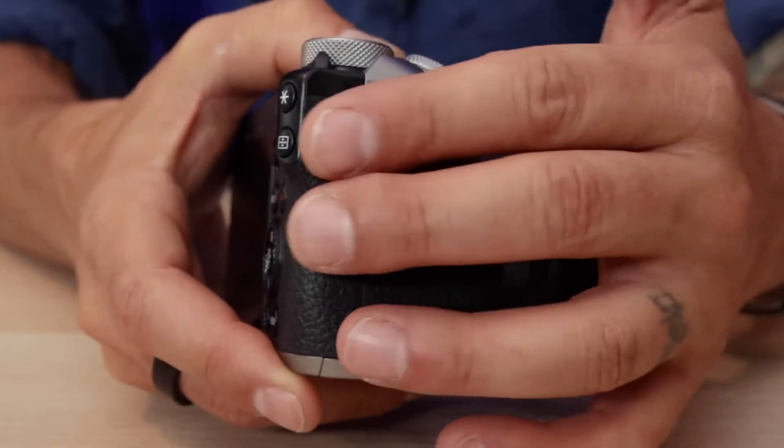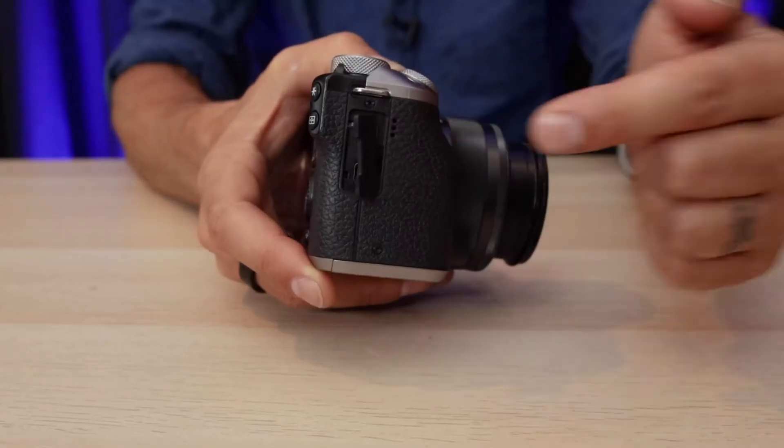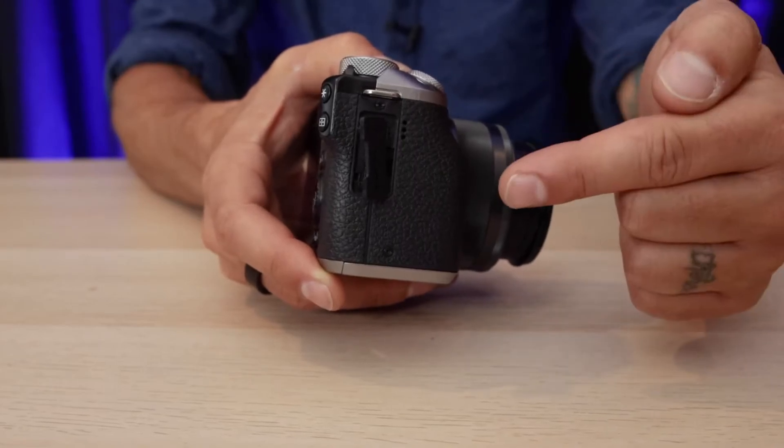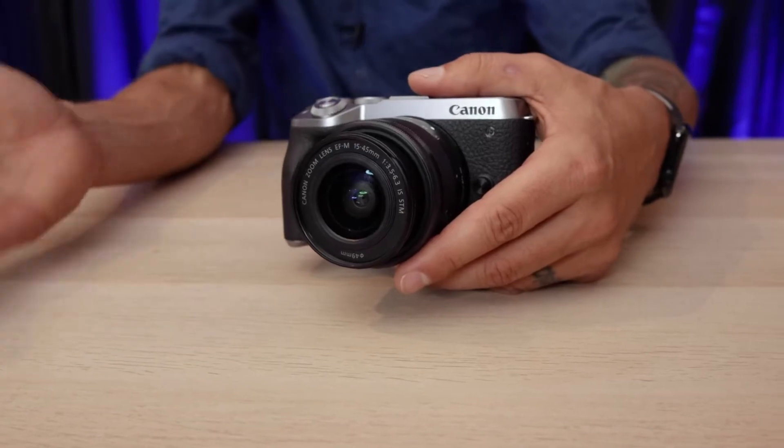It has adapters on the side that you can use for live streaming, plus it delivers a clean HDMI signal. That's huge! There is no auto shutoff or overheating, so you can easily live stream for hours, and I do every week with this camera.